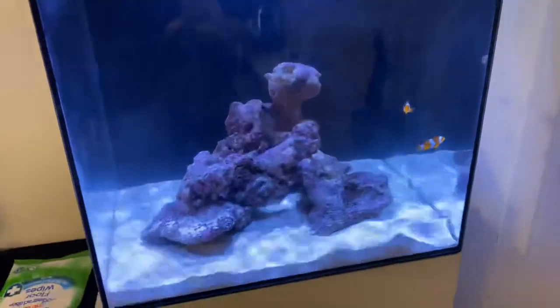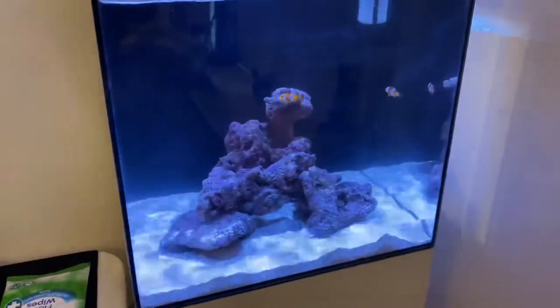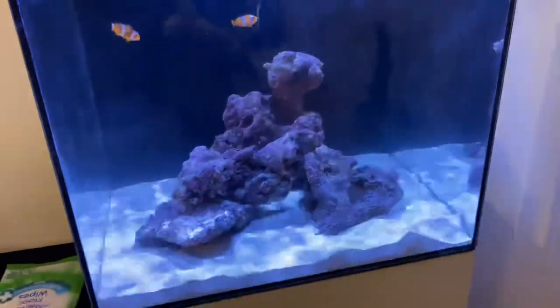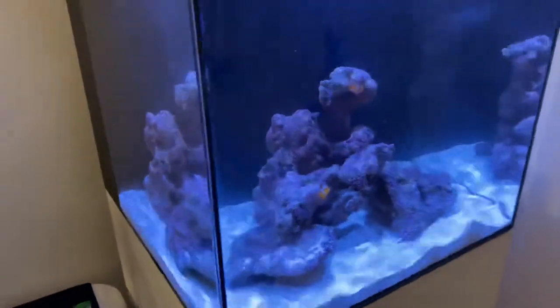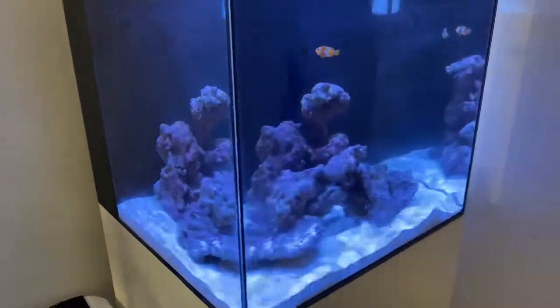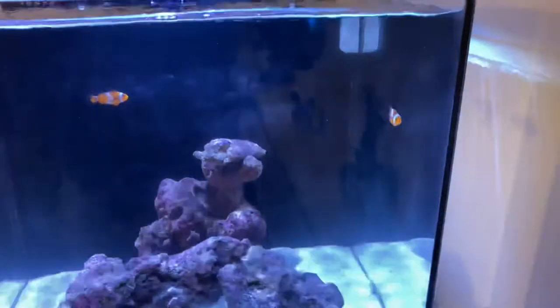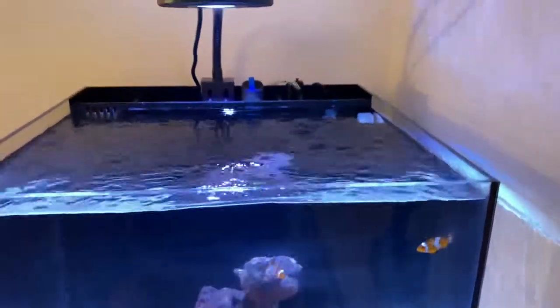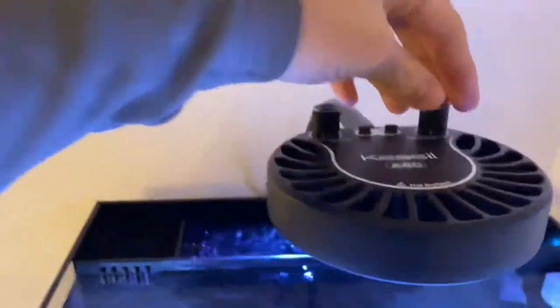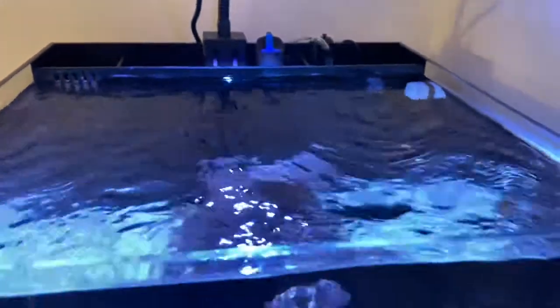Everything's all good. I've got filter floss, bio blocks, and carbon in this chamber — it's just an ATO setup, but everything's going really well so far. No algae blooms, no ugly phase yet. It's been about 40 days since this tank was set up, so nothing yet — though it might come soon.